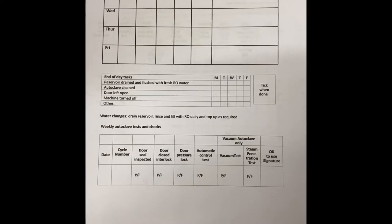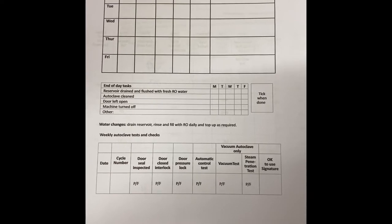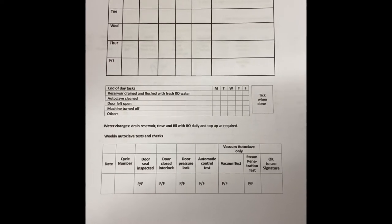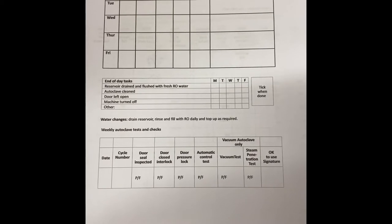On the reverse of the sheet, you'll see something called a steam penetration test. The steam penetration test needs to be done once daily, and that's basically using a little device which checks to make sure the vacuum part of the autoclave is functioning correctly.